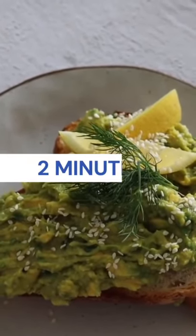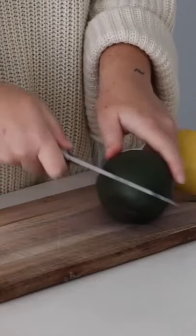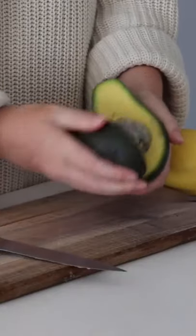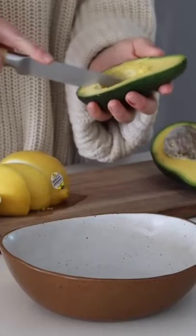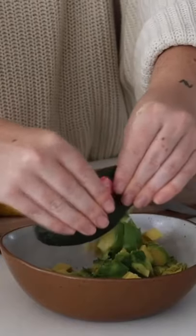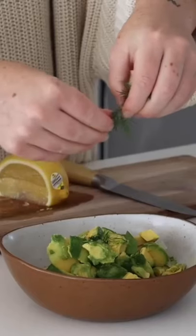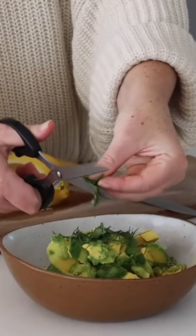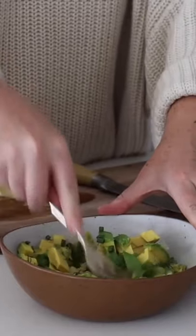I think I make a pretty decent avocado on toast. For the avocado on toast, I started with an avocado, then I also used some lemon. I sliced the avocado up as best I could and put it into a bowl — I used a whole avocado. I added some lemon juice, as well as fresh dill and fresh coriander, and I also added in some spring onion.